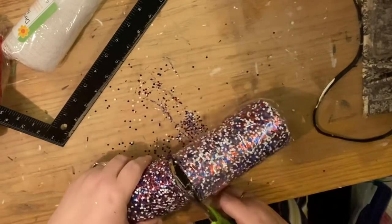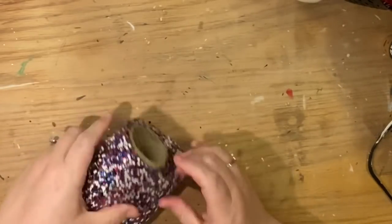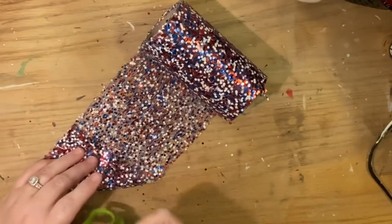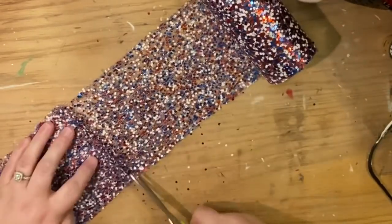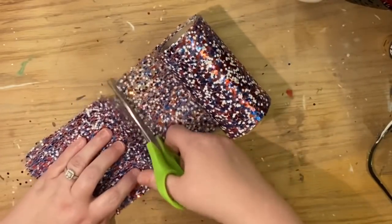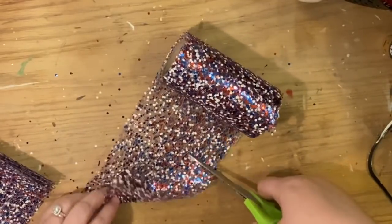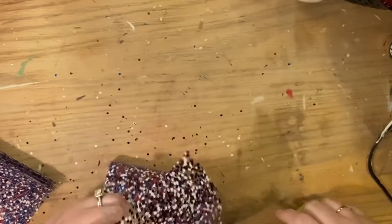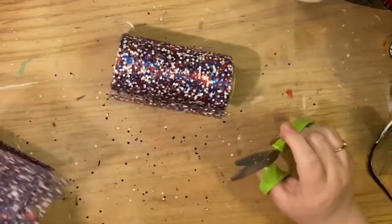I like to do it while it's still in the package so it won't come apart on me — it makes it that much easier. Now for this particular mesh we're going to make a style we haven't made before on the channel. I wanted to cut these into squares — you make a square by folding one corner up against the perpendicular side and then cutting up the short side that's left hanging over. That's how you get a square.